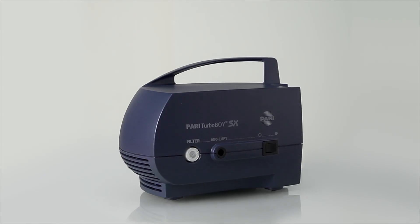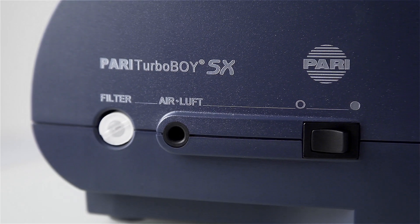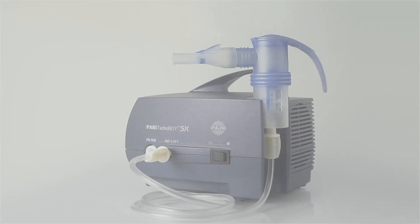The compressor is like an engine driving aerosol generation. The efficient Pari LC Sprint Nebulizer in combination with the compressor ensures short inhalation times.